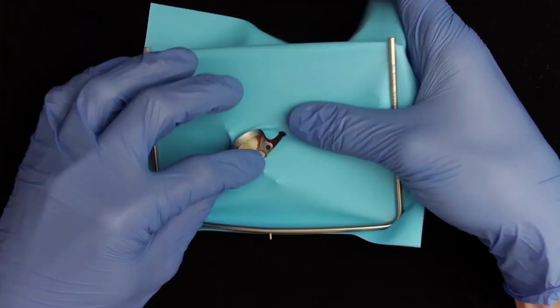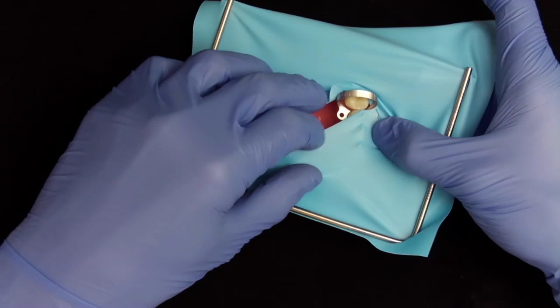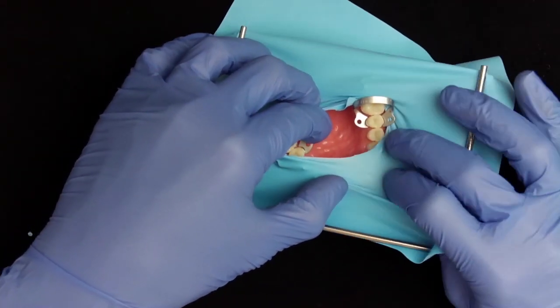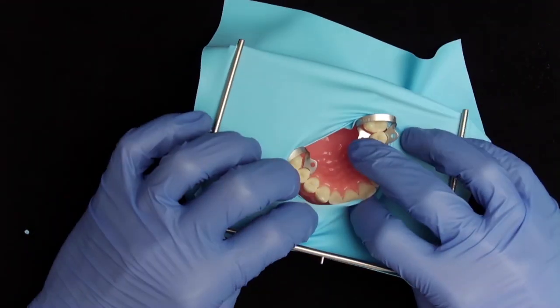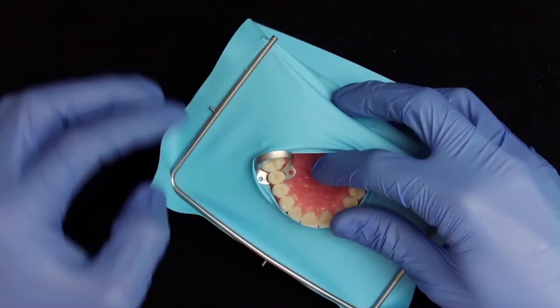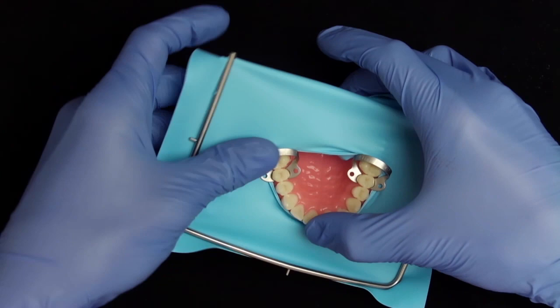After the rubber dam is placed behind both brackets it can be tensioned in the front. This is easier in the mouth than on the model due to the presence of saliva. You can pull the dam over the anterior teeth with your fingers. Because the holes are placed quite close to each other the rubber dam is under tension so it automatically remains apically of the teeth.